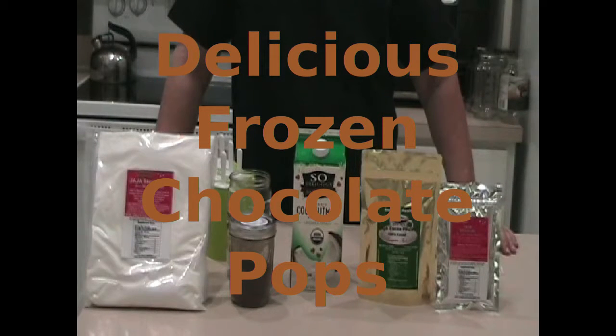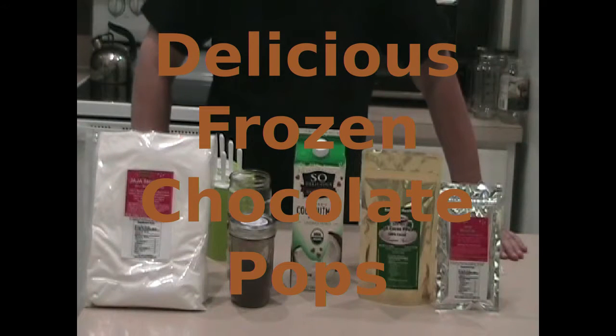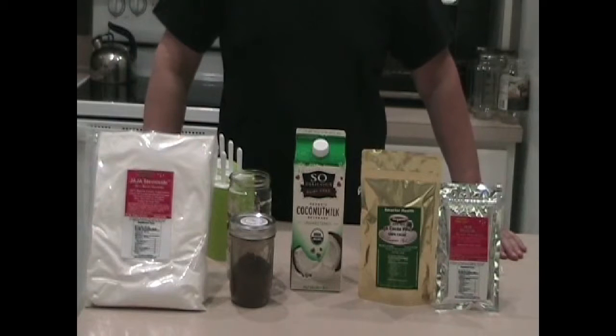Welcome to another episode of Smarter Health Minute. Today we're going to make a really nice little frozen treat that will be good for adults and good for children.